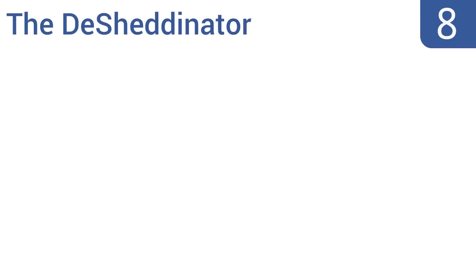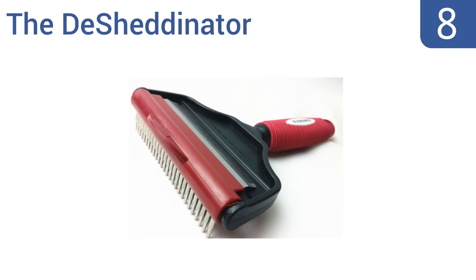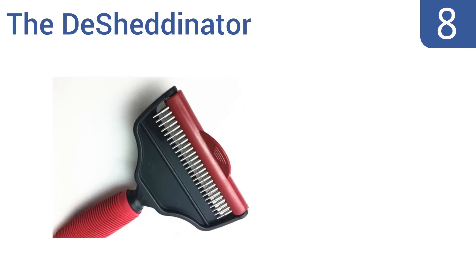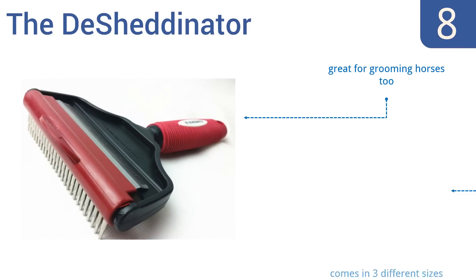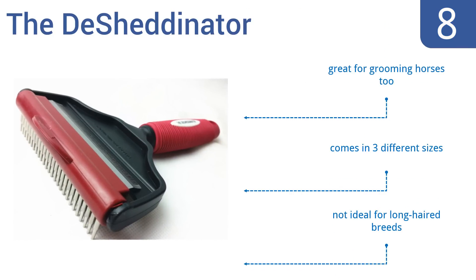Coming in at number 8 on our list, give your pet a pain-free grooming experience with the De-Shedinator. This multifunctional tool effectively removes hair from both the top coat and undercoat for handsome results. It can easily transform into a brush with a simple flip of the comb. It's great for grooming horses too, and comes in three different sizes. However, it's not ideal for long-haired breeds.